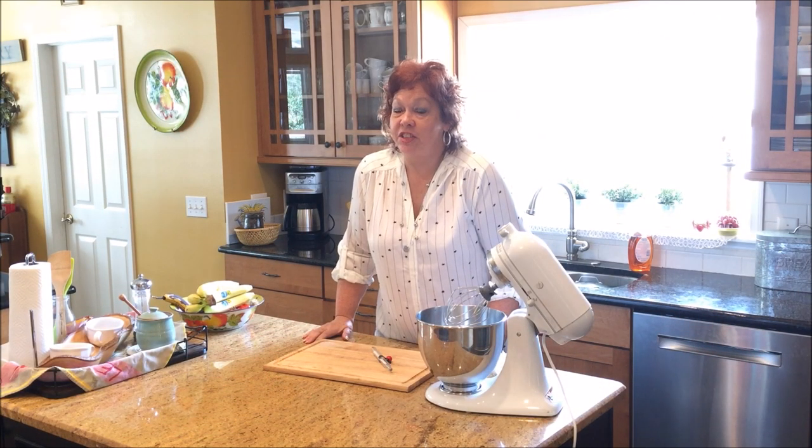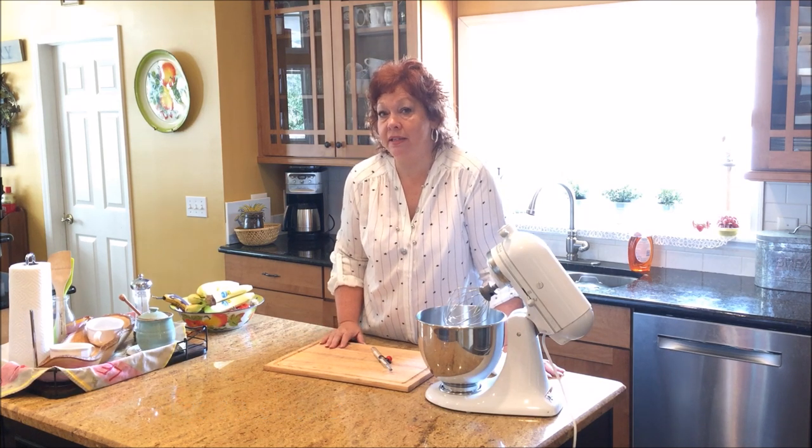Hey everybody, Jackie with Serpent Biscuits here, and we are making candy. We are making my husband's favorite candy in the whole world: Southern Pecan Divinity Candy.